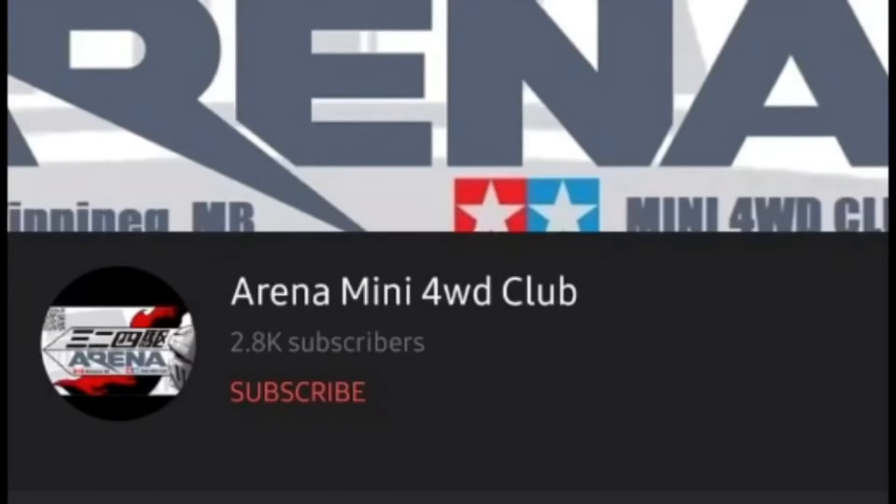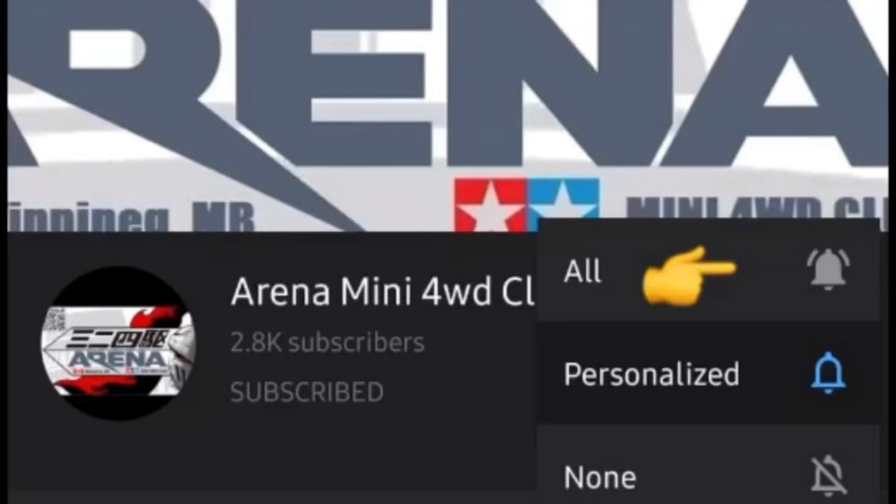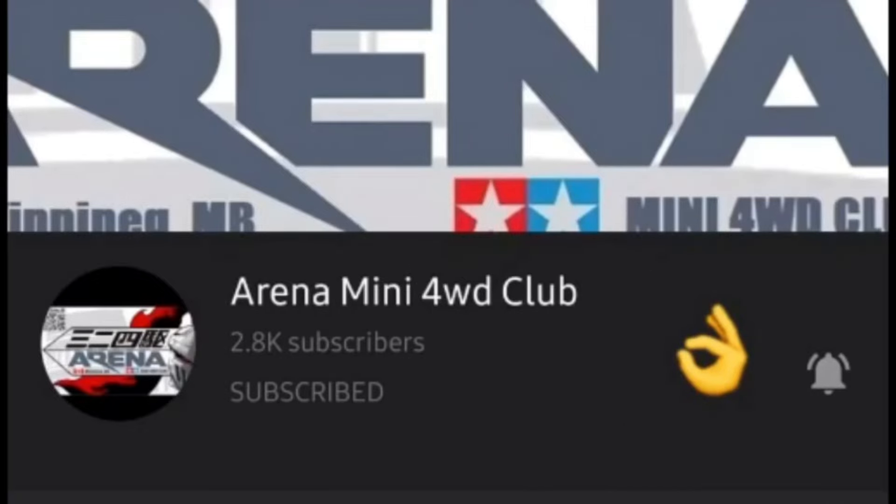Before we start the video, if you haven't subscribed to the channel yet, you can press here to subscribe. And also don't forget to press the bell so every time we have a new video you will know it right away. Thank you.